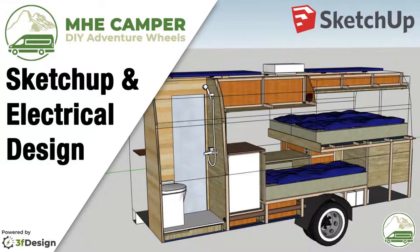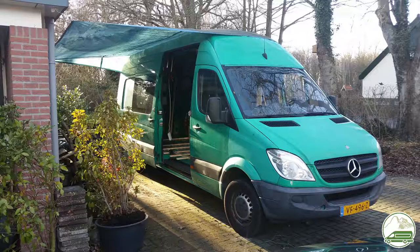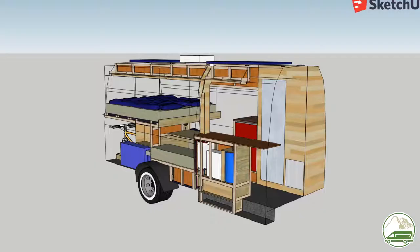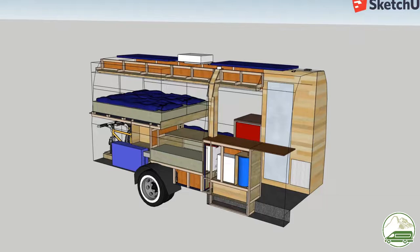Hi guys, welcome to our van conversion series. We are converting a Mercedes-Benz Sprinter van for our outdoor family adventures. In this episode we are going to take a look at our design.